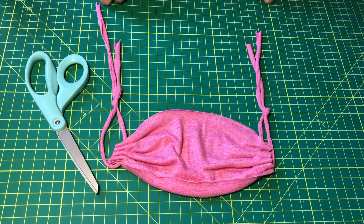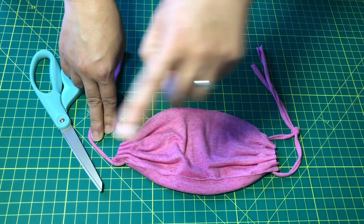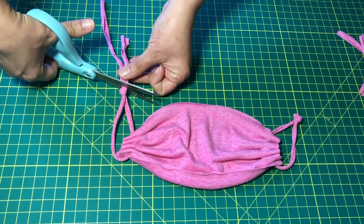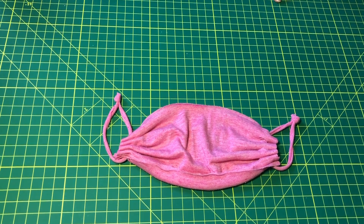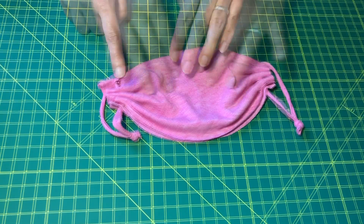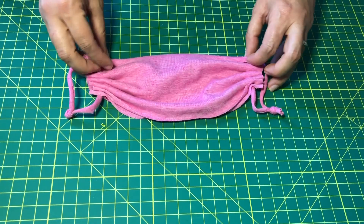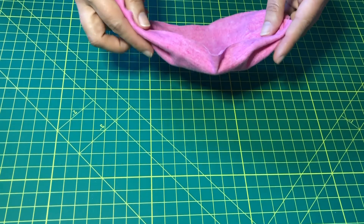Now that you've adjusted the ear pieces so that they're comfortable on your face — or if you've decided to use it as a headpiece, adjusted so it's comfortable — you can trim off the extra string on either side. Now you have the option to decorate it however you would like: you can draw and you can paint. Lots of different ways to make this your own. The trick is to make sure that you utilize something that can be washed, because you're going to want to wash this.